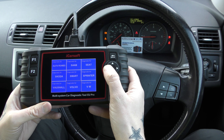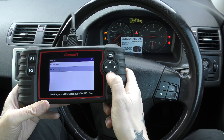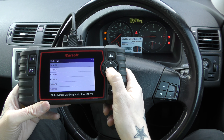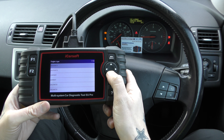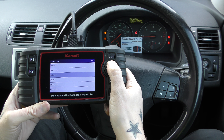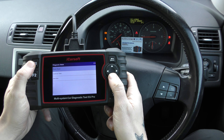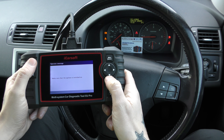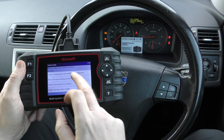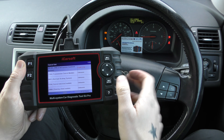We're going to go to Volvo, which is this one here, and select our vehicle, which is a Volvo C30 from 2008. It's then asking us to select the engine type — if you don't know this, don't worry too much. I've gone straight into the list of systems that you can diagnose and it's given me three faults straight away.